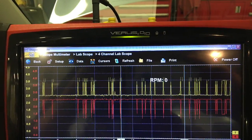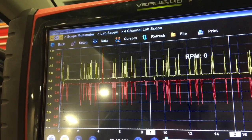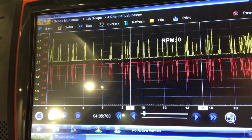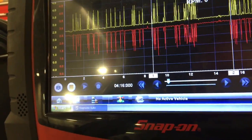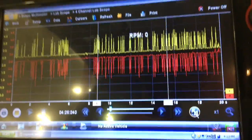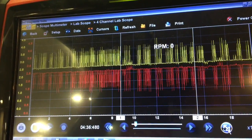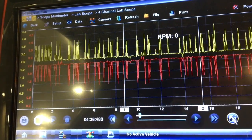This is what a good communication bus line looks like. This is the poor man's breakout box, connected to DLC terminals 6 and 14, into ground terminal 5, over a 20-second sweep. See how it's mirroring each other — that's what you want to see. There's a lot of communication going on right now.